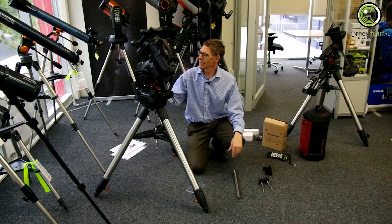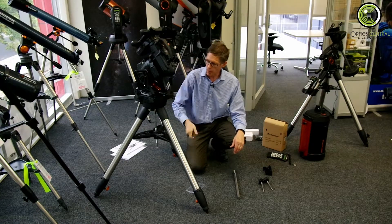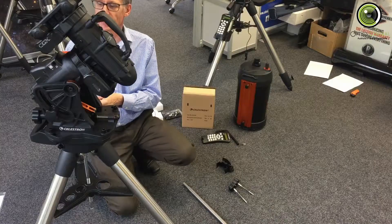Right, okay. That took a little bit of time. Now, the head is onto the top of the tripod. By the way, this little allen key lives very handily underneath the handle there. It's just got a little clip.